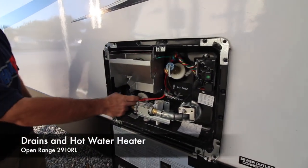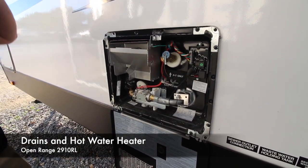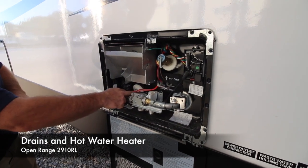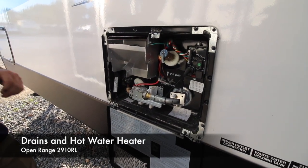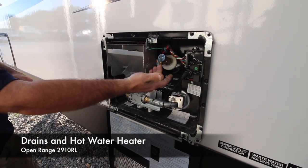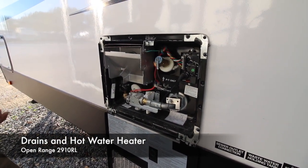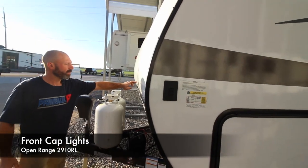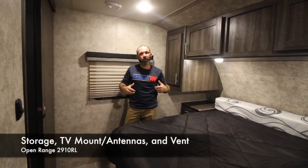On top here is the hot water heater. On this particular model you do not have an anode — you have a plastic plug, so you don't have to worry about checking that. You can turn the gas and electric on from the inside. If you ever drain this, make sure the electric side is off first, otherwise you'll dry fire and burn it up. To refill: put the plug back, hook up your hose, let the water run through, and pull the plug — once you have water coming out you know the heater is full and you can turn it on. This switch on the front here controls the LED light strips on the front and side of the unit.